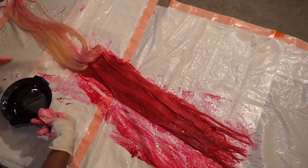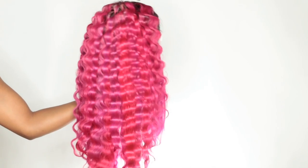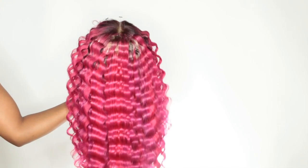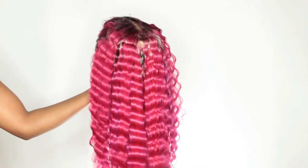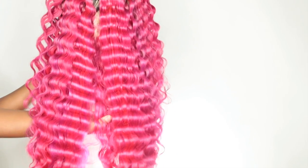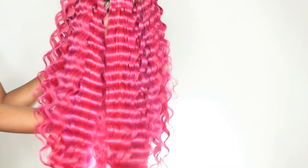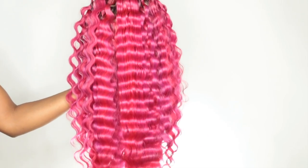I did this same technique with all the bundles and the frontal, and this is how the hair turned out — the color is so vibrant and the quality of the hair is top notch, so soft, with an amazing shine. But as you can see, there's still some of the white color coming through because I didn't go back and color the top of the bundle. I thought making the wig you wouldn't be able to see it — nope, I was wrong. The next video I'm going to show you guys how I fixed it, but overall I really love the way the color came out.